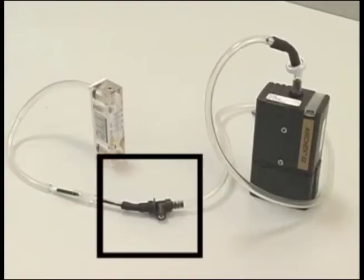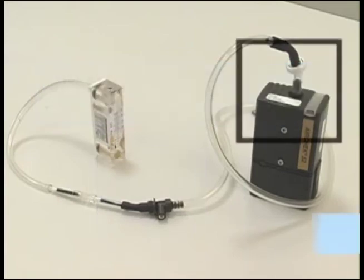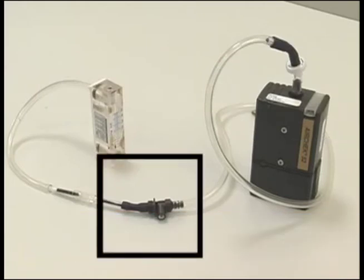This setup uses an adjustable low flow holder. This allows flow adjustments in the low flow range between 0.10 and 0.50 liters per minute. Do not adjust the pump itself at any time while verifying calibrations. Only the low flow holder should be adjusted.